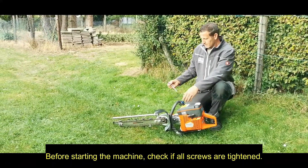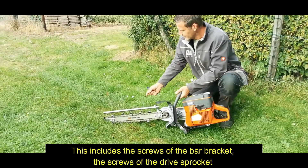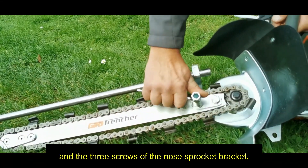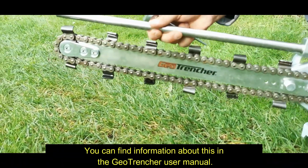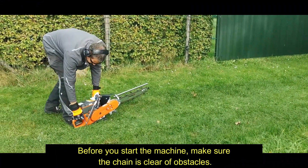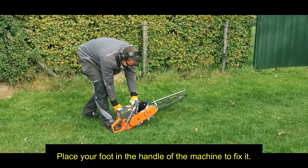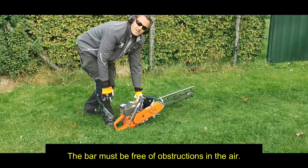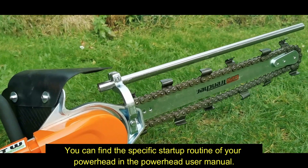Before starting the machine, check if all screws are tightened — this includes the screws of the bar bracket, the screws of the drive sprocket, and the three screws of the nose sprocket bracket. Also check the chain tension. Before you start the machine, make sure the chain is clear of obstacles, as the chain can spin as soon as you start the engine. Place your foot on the handle of the machine to fix it. The bar must be free of obstructions and in the air. You can find the specific startup routine of your powerhead in the powerhead user manual.